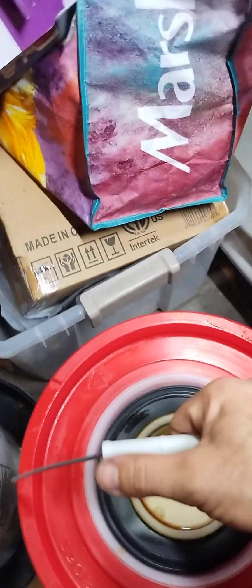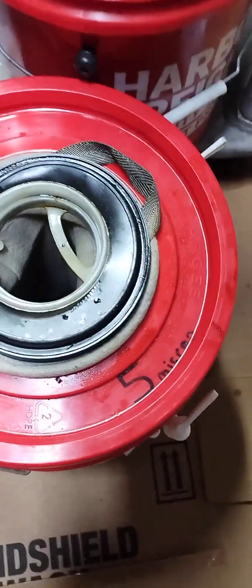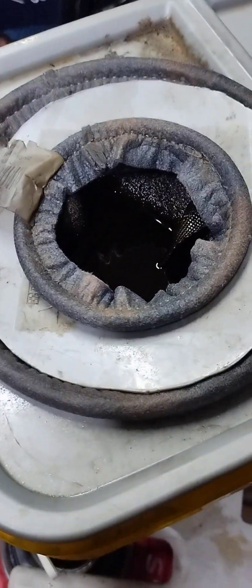So then we go from the 10 micron and empty that into the 5 micron. Then we'll empty that into the 1 micron, which is full.